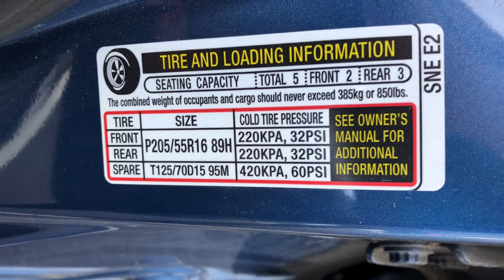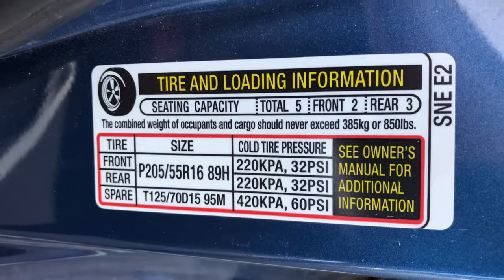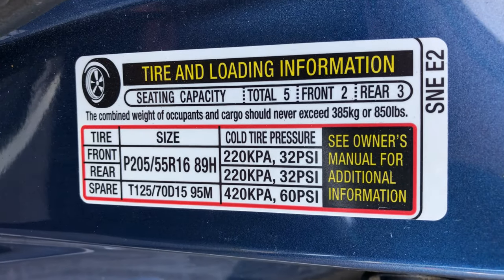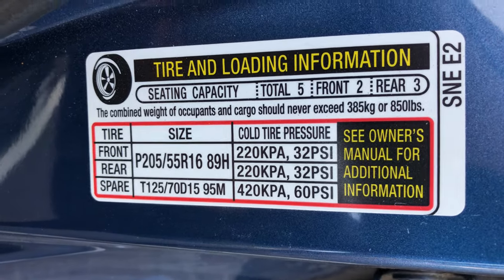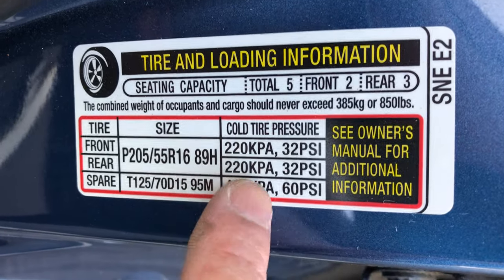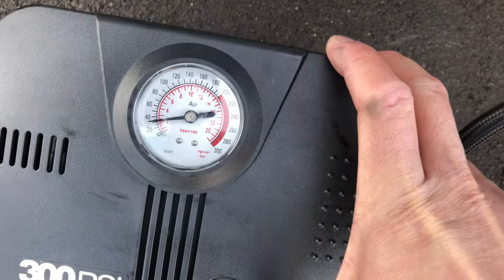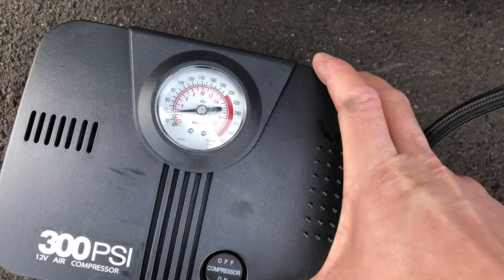I've been driving the car for a little bit, so it's actually going to be higher than the recommended pressure because temperature increases pressure. So 32 is our target — if you're under 32, you should add some air to the tires. We're about 32 and a half, so let's just leave it there and do the other tires.